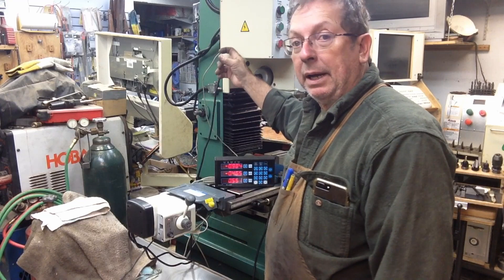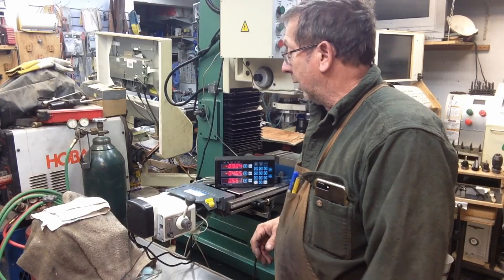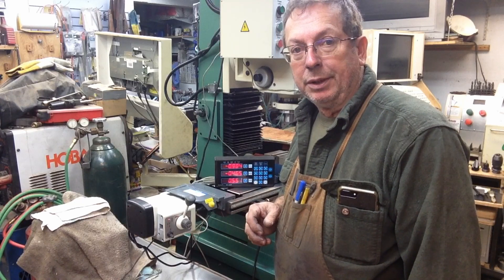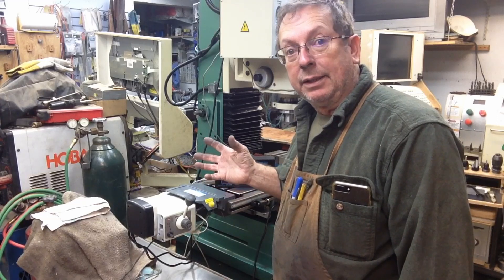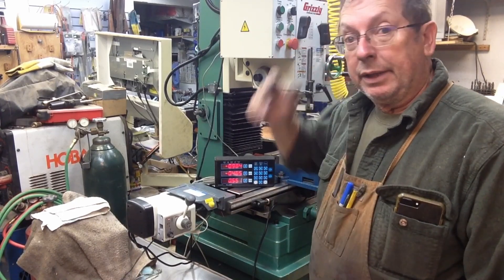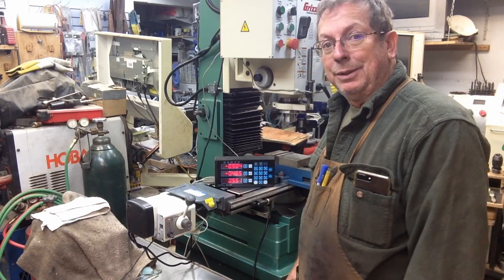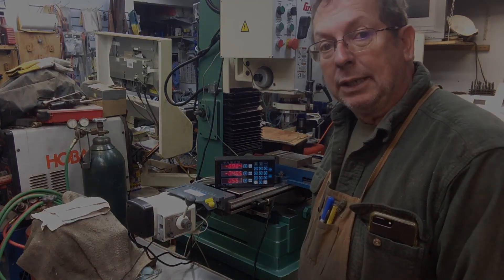I'll probably run a power box on the back and pull power off the mill itself - I pulled the cover off yesterday and was looking at it. I'll pull 110 power off of it to power the digital readout and possibly for solenoids for cooling. I'm probably going to run something similar to a homebrew fog buster and maybe solenoid-activate that. Anyway, the next thing is to get that column built and the digital readout mounted, then from there we'll probably go on to the power drawbar. Hopefully you've got some ideas you can use in your shop - leave comments or suggestions below, and thanks for taking the time to watch.